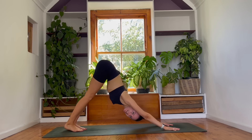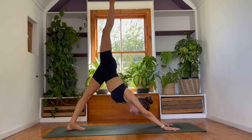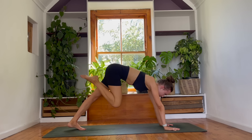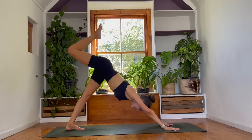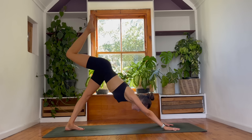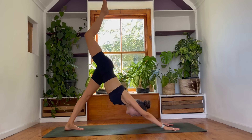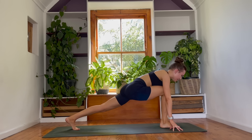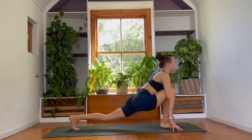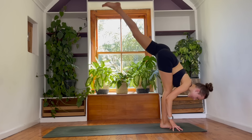Getting right into it, guys. You can send your right leg behind you — come into a three-legged dog. Then guide that right knee towards your right elbow. Lean forwards. Three-legged dog, reach back again. Over towards your left elbow now. Three-legged dog, reach back. Step your right foot in between your hands — come into a low lunge. Take a breath in, lift your chest. And then as you breathe out, right into your standing splits, kicking your left leg into the sky.